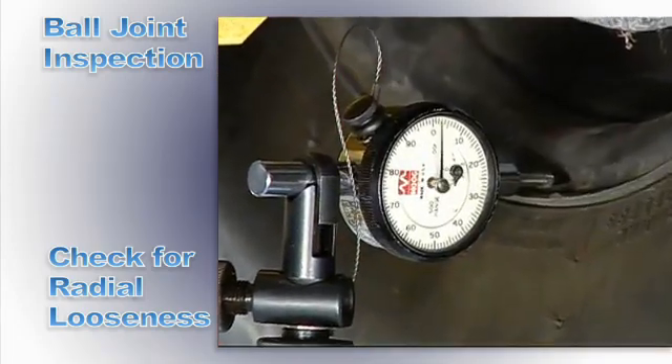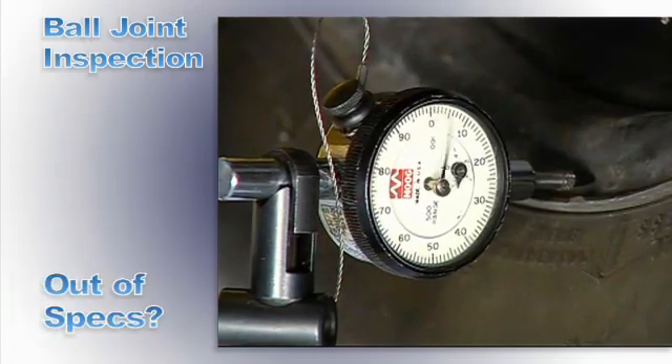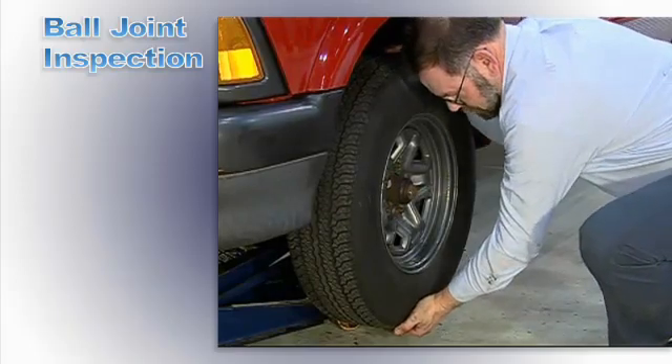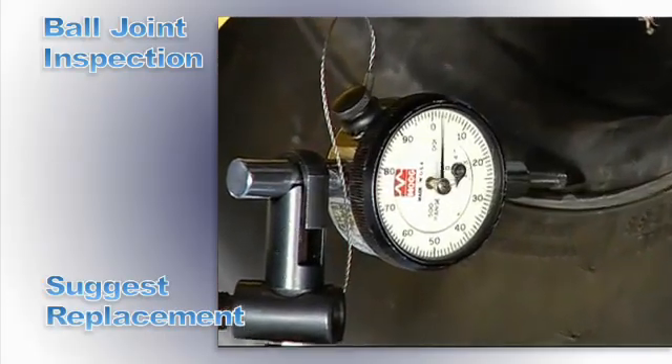Be sure the play is not in the wheel bearings. If either reading is out of specification, replace the ball joint. If within specs but loose, decide if replacement is necessary for tire wear and handling reasons.